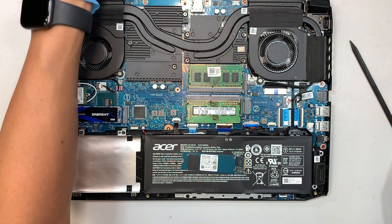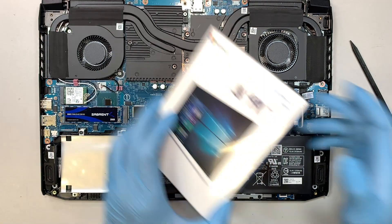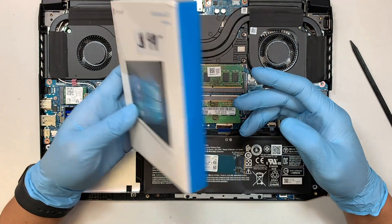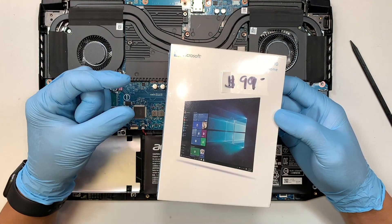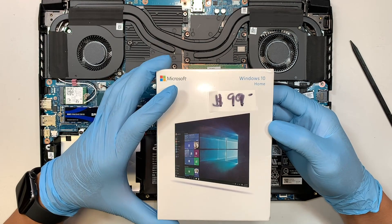Remember earlier in the video I mentioned that the new M.2 drive is blank and doesn't have Windows. If you want to do a fresh install of Windows, you can buy one of these USB Windows installers, or you can make your own by going to the Microsoft website, getting a blank USB, and creating a bootable Windows installer.